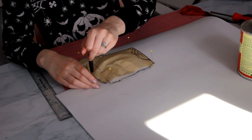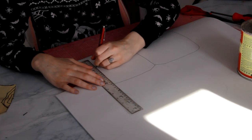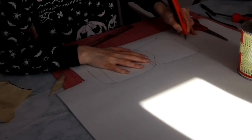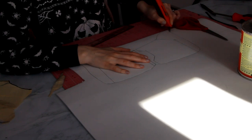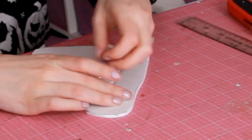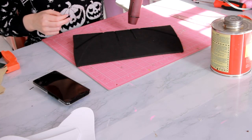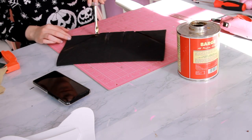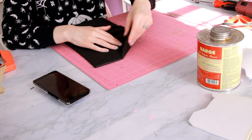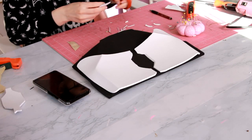Then I placed the top layer of the breastplate onto four millimeter foam, traced it, and cut it out. I marked where the bends on this layer are going to be — same thing, two cuts forming a V, remove the middle strip of foam, then bend it. Four millimeter foam is really difficult to do this on, so make sure you don't cut through it or it won't turn out. I then take my heat gun, heat up the foam so I can bend it easier and it keeps its shape, lay down some Barge cement, heat it up again, and press the edges together so the foam is permanently bent.